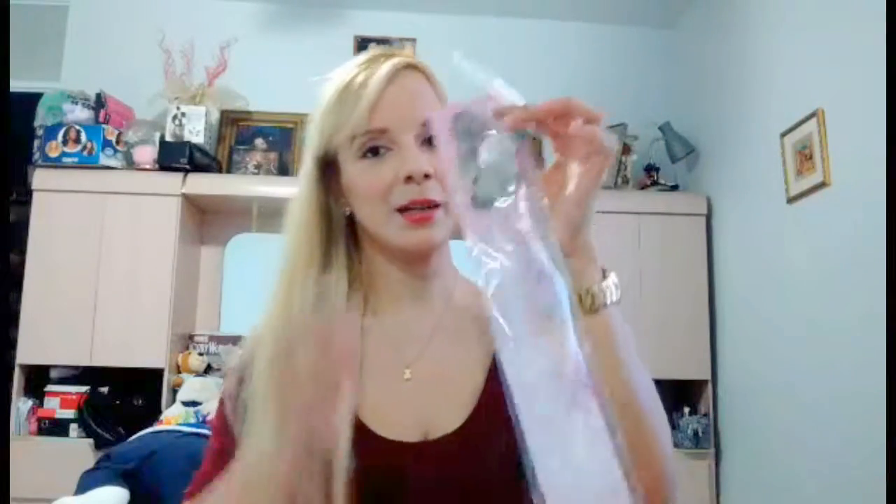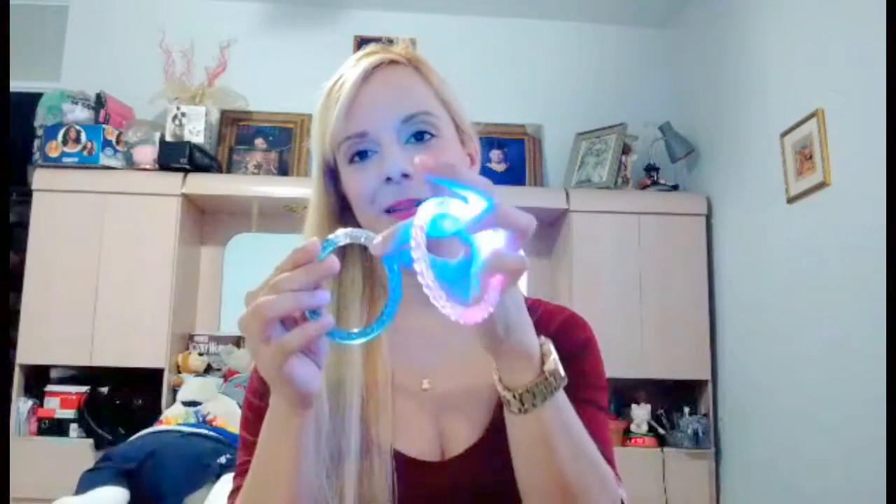Another item is this light-up hair strand — very cute. I'm going to be flashing light-up all night! The next items are these bracelets — pink and blue — for the night. Very cute, I can't wait to try them.